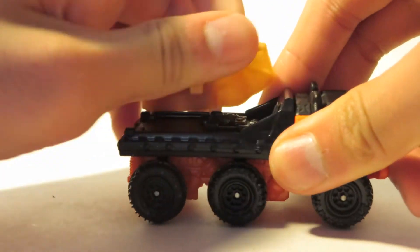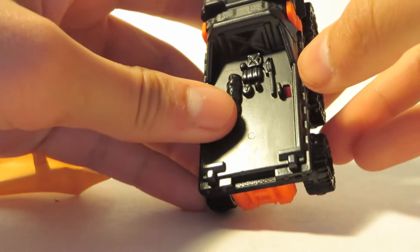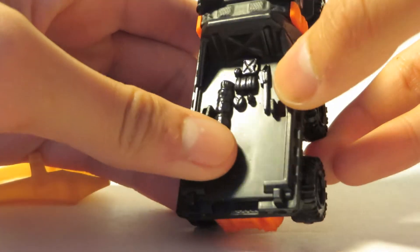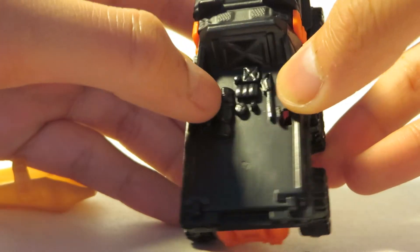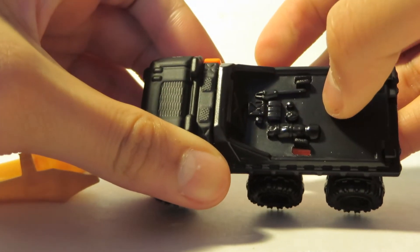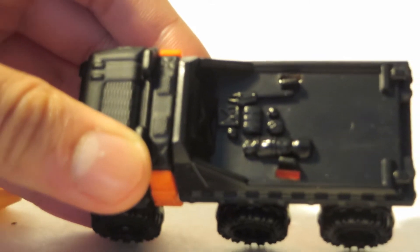So yeah, it's removable. And so it's just a plastic bed, chainsaw, rolls or something. Fuel tank - I think they call it a jerry can.